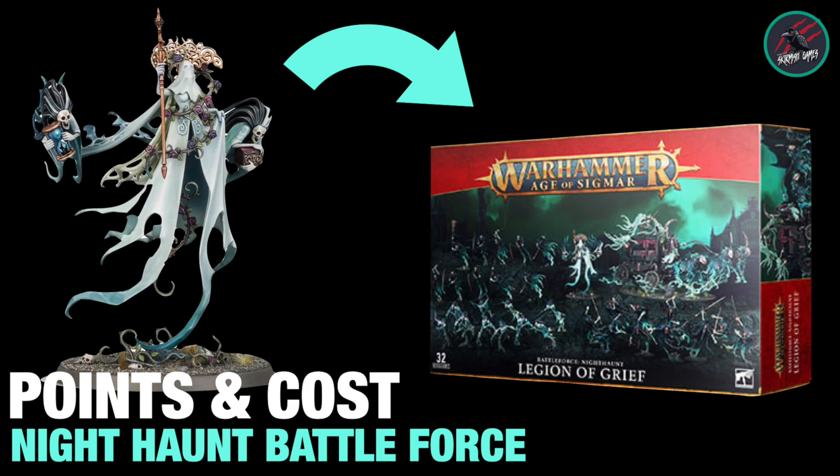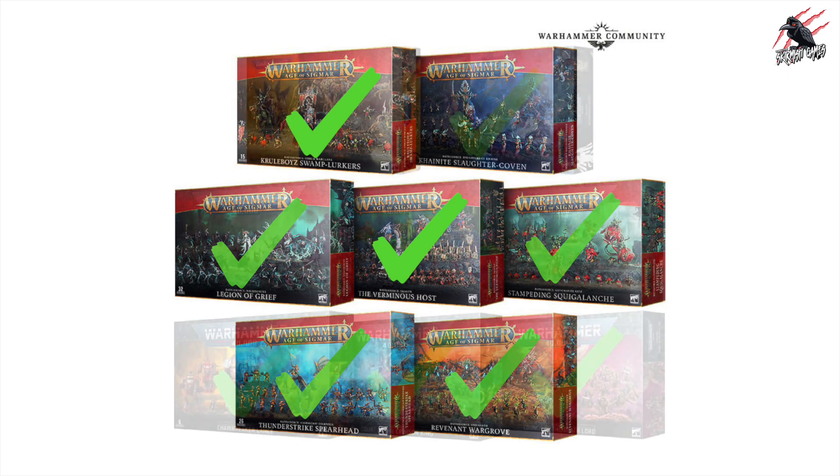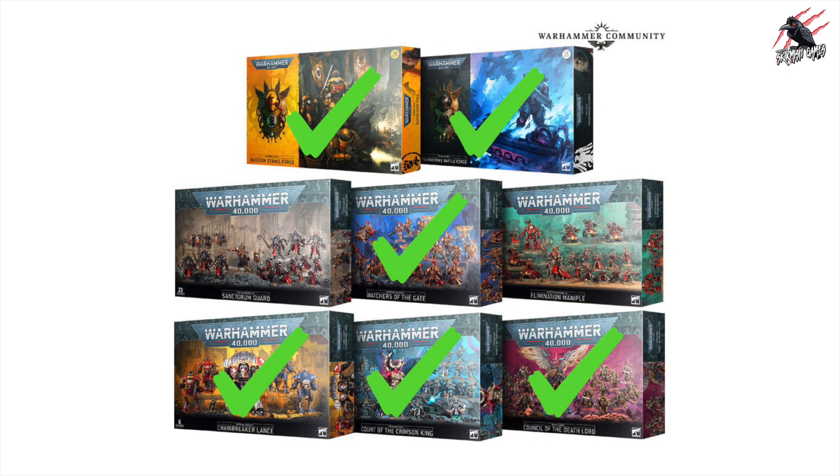If you're interested in catching up on the other Age of Sigmar Battleforce box sets, I've done six of them now with only the Knight Slaughter Coven to go, so I'll be doing that one either today or tomorrow. If 40k is your thing as well, I've also worked my way through those — six out of eight done with two left, which will be covered over the next couple of days. Then once I've done that I'll do a final video where I break down all the points and costs for all the sets and do a comparison between them.